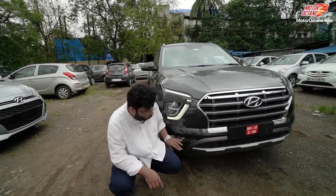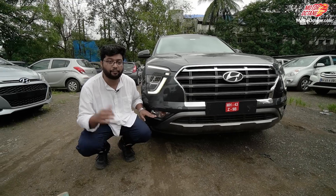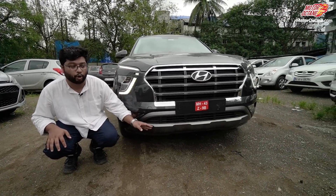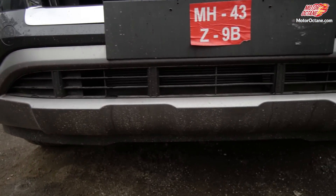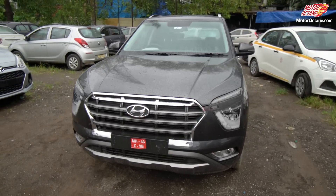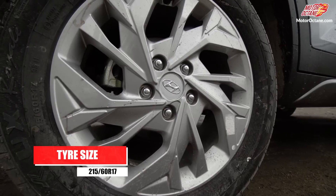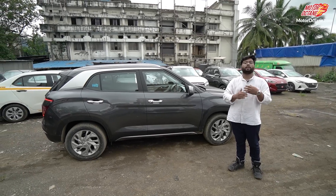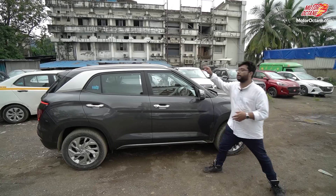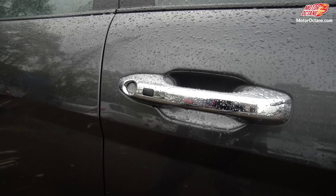Coming back to this car, you can see the combination of the turn indicator and the fog lamp right at the end of the bumper. This is also a distinguishing look, and this car is two variants above the E variant. You also get 17-inch alloy wheels, roof rails, chrome door handles, and passive entry — so you can open the door without taking the key fob out of your pocket.